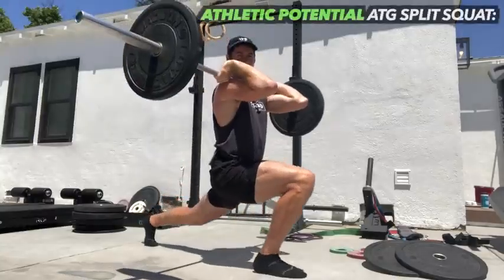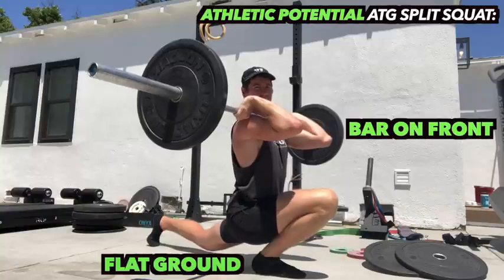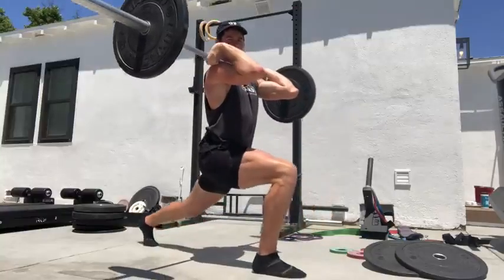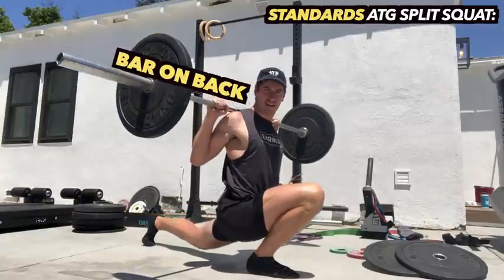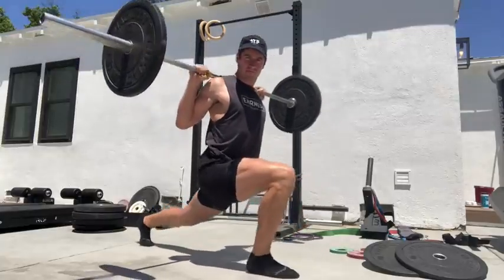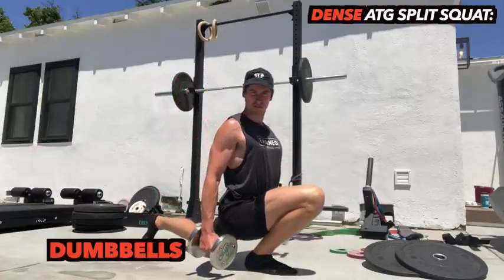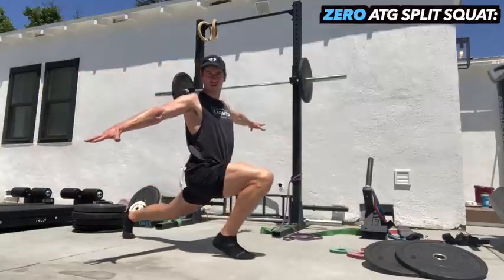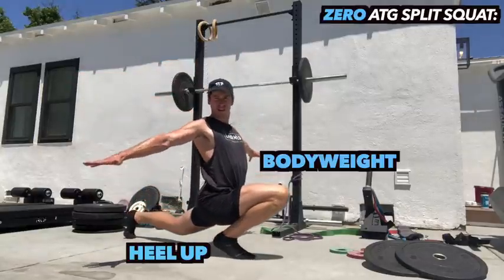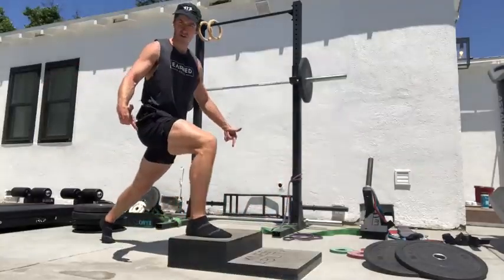In athletic potential, we would like to use bar on front flat ground, which is the toughest ATG split squat version. But there's nothing wrong with using bar on back from standards, and there's nothing wrong with using dumbbells. Nor is there anything wrong with using bodyweight heel up from zero.